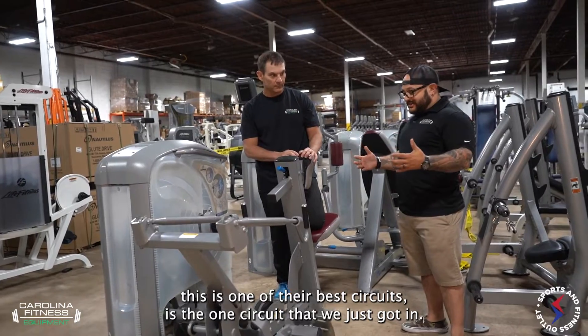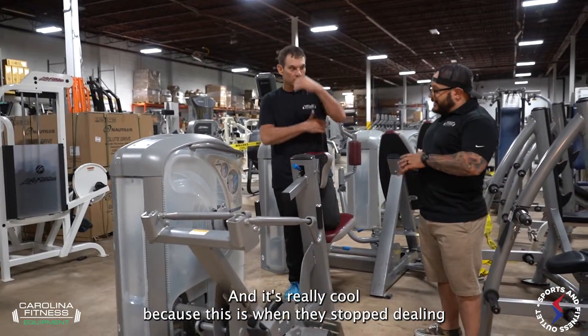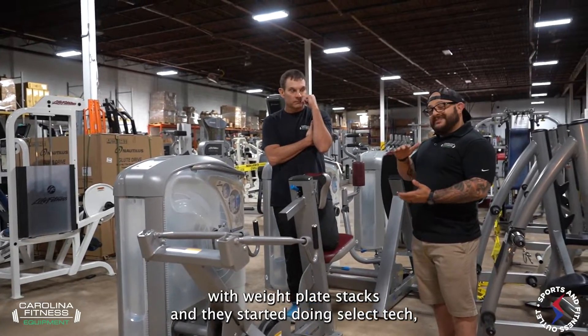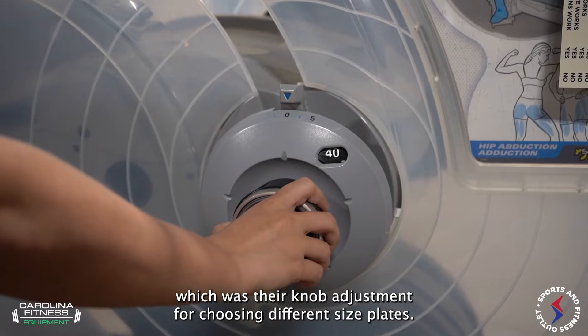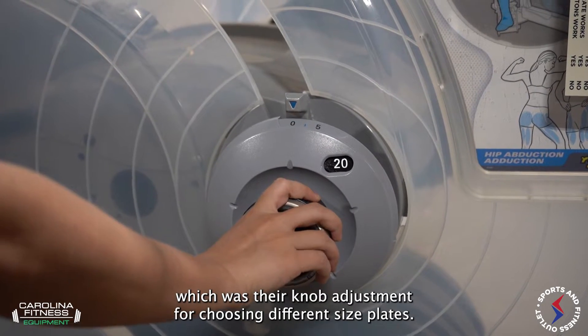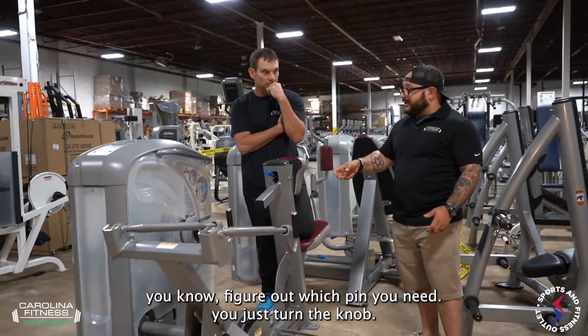It's the One Circuit that we just got in, and it's really cool because this is when they stopped dealing with weight plate stacks and they started doing SelectTech, which was their knob adjustment for choosing different size plates. So instead of having to figure out which pin you're doing, you just turn the knob.